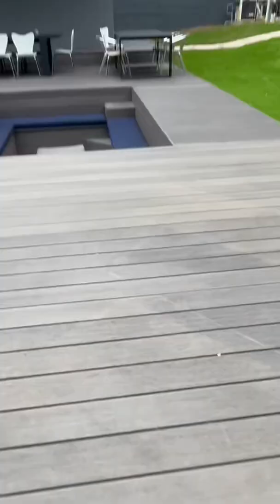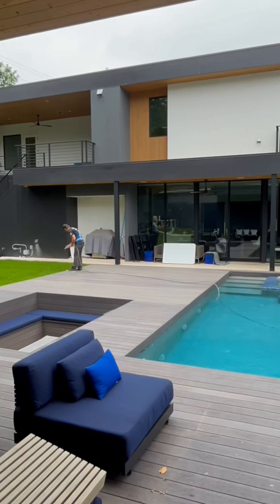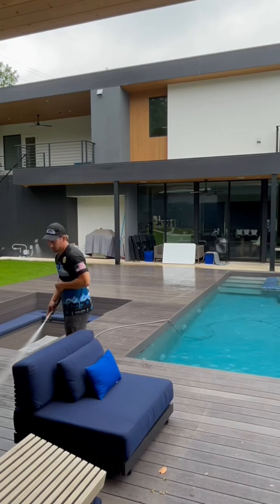I've been cleaning this deck for the last three years, doing it about twice a year. This deck almost never has any organics on it — no algae, no mold. It's always so much dirt from all the furniture and kids running around, and then heavy pollen stains as well from all the trees.